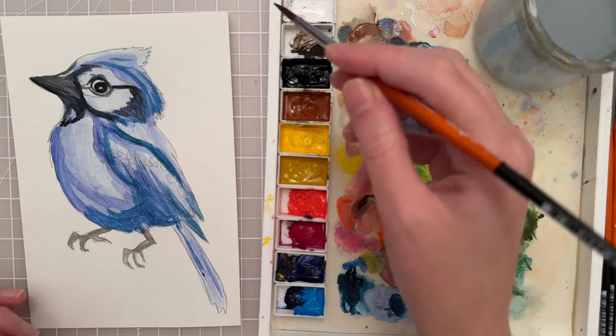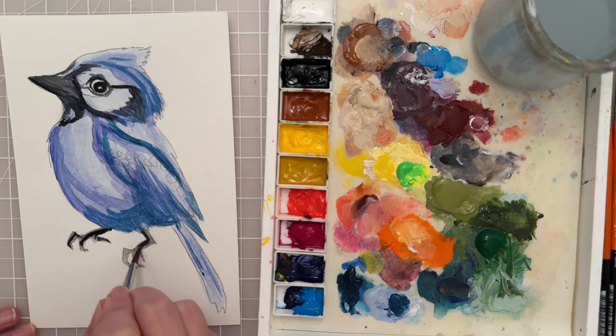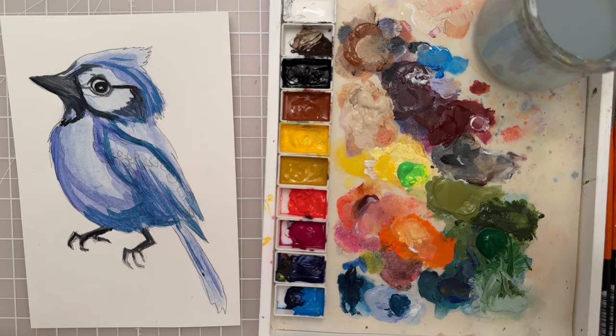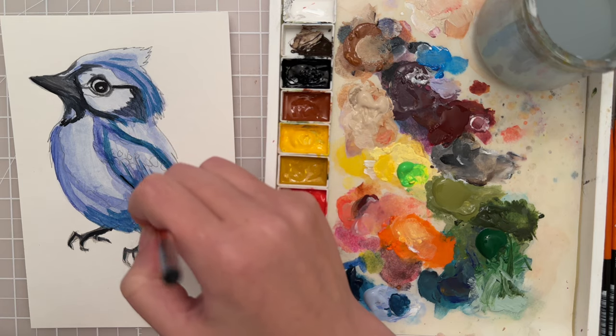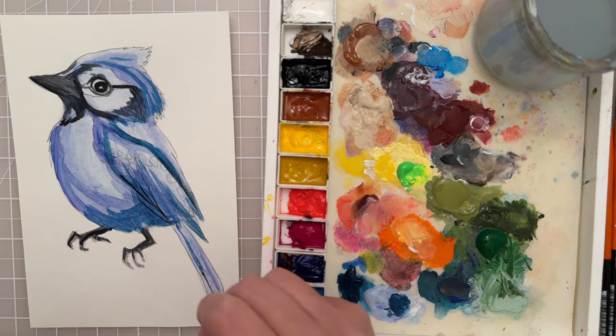Let's add some black to the legs and the feet. I usually try not to make the feet too detailed because it's not really our focal point. Then I want to put a little bit more black right here to kind of show some of the shapes of the wing — just a little bit at the bottom.